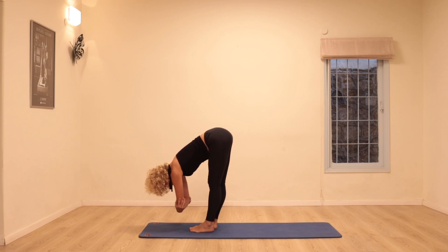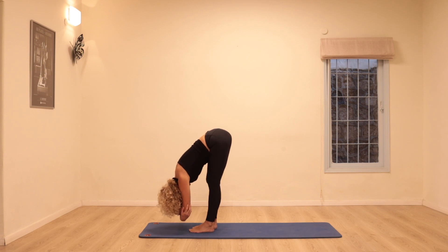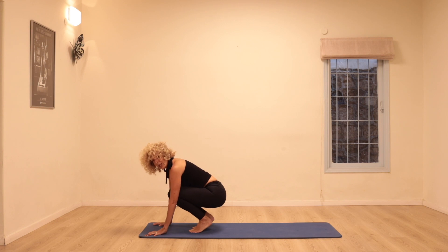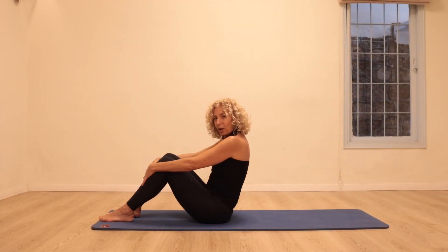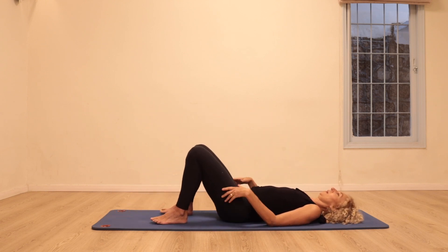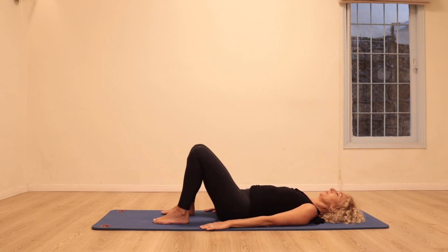We're going to walk the feet towards the front of the mat, holding on to each elbow with the opposite hand, dangling here, just rocking gently from side to side. Then bending the knees, we're going to come to lying on our backs, rolling down one vertebra after another, arms pressing down into the mat.